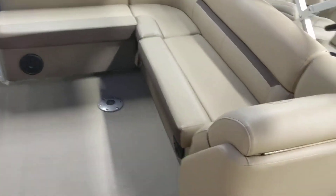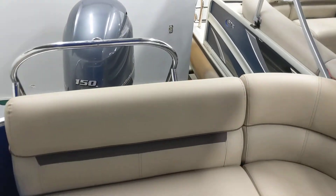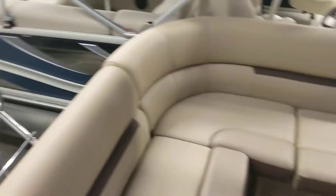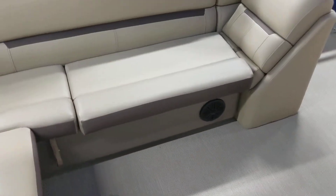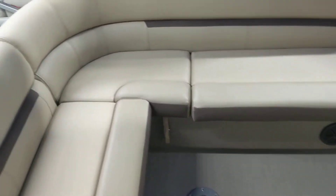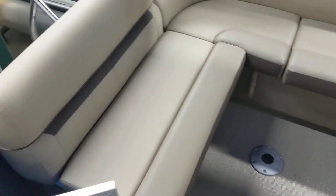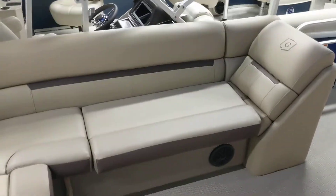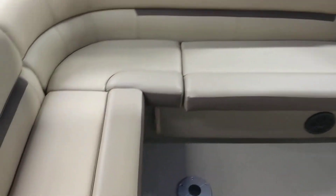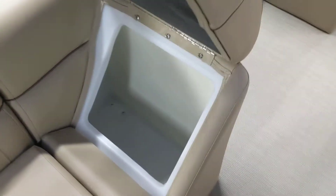Coming out to the back bench here, this is the classic cruise floor plan with the L-shaped bench in the back. If you notice, there is no changing room area and no back pad on this boat. That allows us to extend the seat out and add roughly 24 inches of extra seating space. This bench is now a true three-person bench versus two people and a small kid. Plus storage underneath everything here and another spot for a trash can.